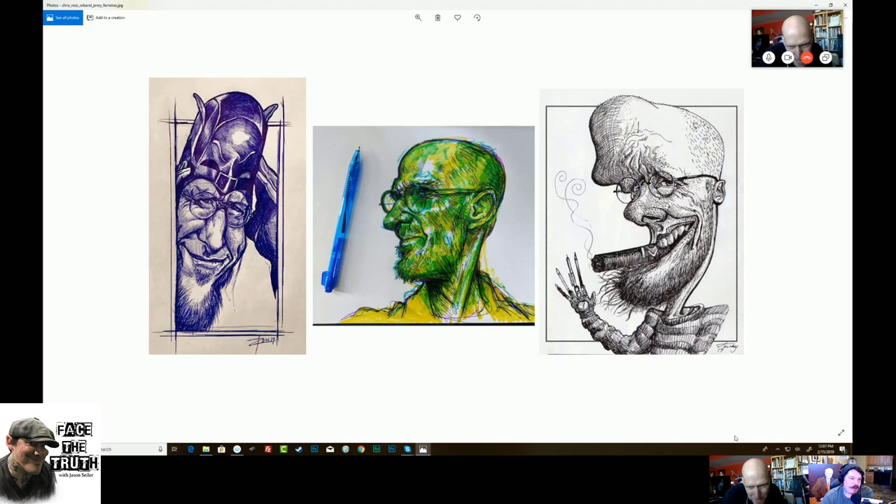These are really cool. I love all three of these — they're so unique. That one in the middle is so fresh, so alive — that green is crazy. From left to right: Chris Ross, then the middle is Orborrow, and then the far right is Jensie Fries. I love that stylization — it's almost like Crumb, you know? That's a great drawing. I might put that on the logo as a card.